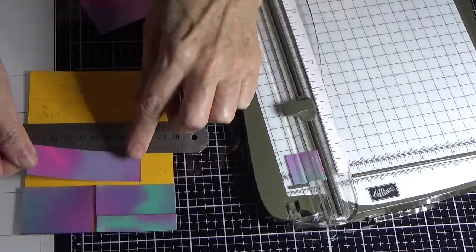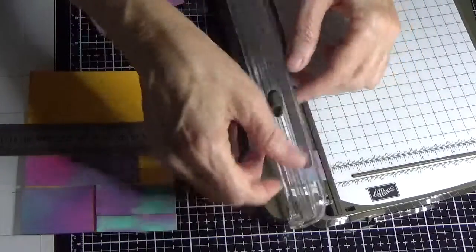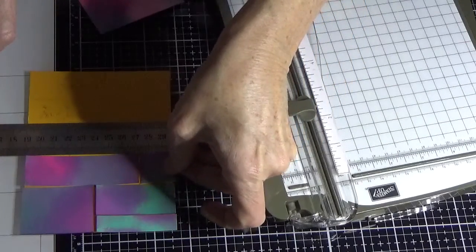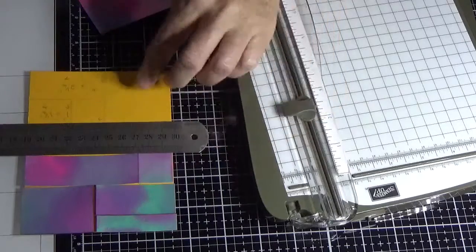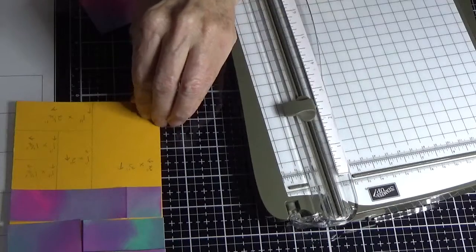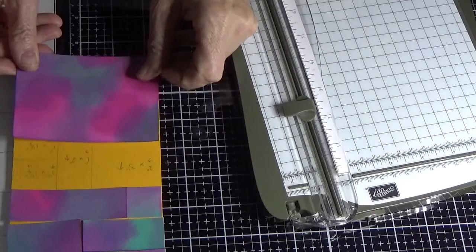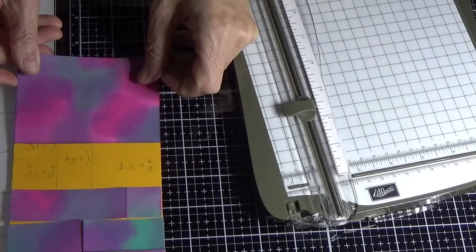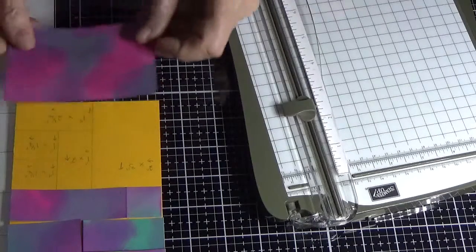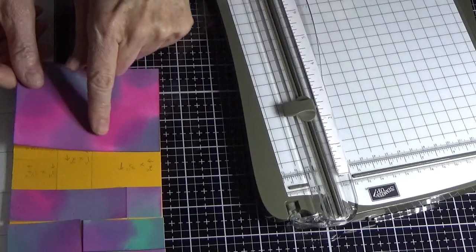Put that piece on your template so you know you've done it right. This next piece should be one inch by one inch and fits in there. Coming down to the bottom is a bit challenging, so make sure you're cutting in the right place. This section is two inches across and three inches high, so cut two inches across.